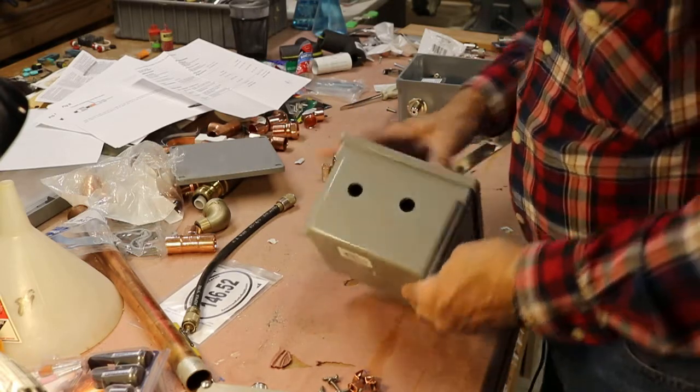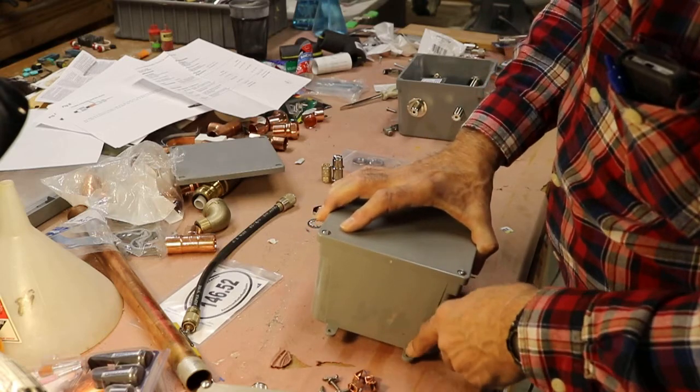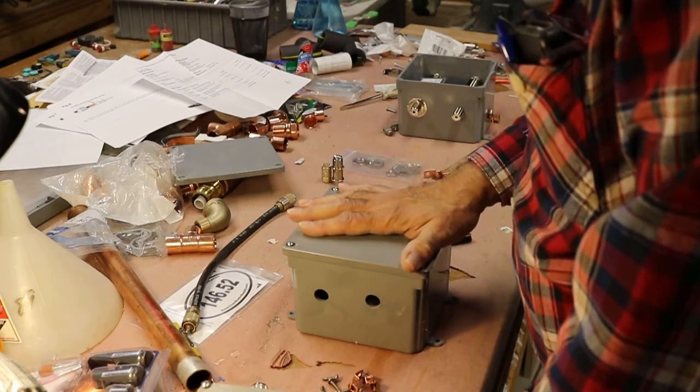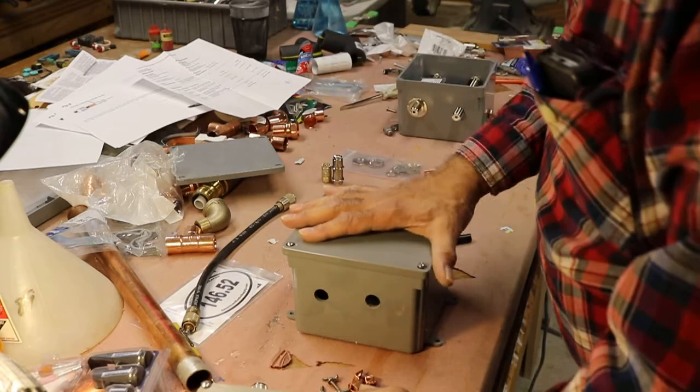One recommendation: you see how I have the holes with the tabs up at the top? I think it's better if you put the tabs on the side — it's easier to get at the tabs and drill the holes that way rather than the way I did it. So that was the first revision, the first prototype. It didn't work out too well.